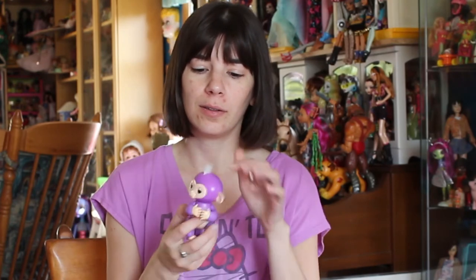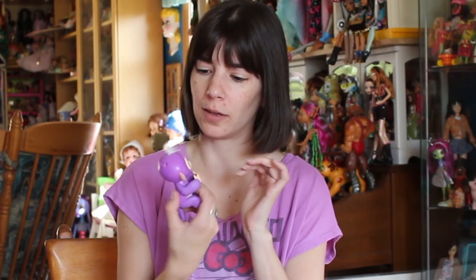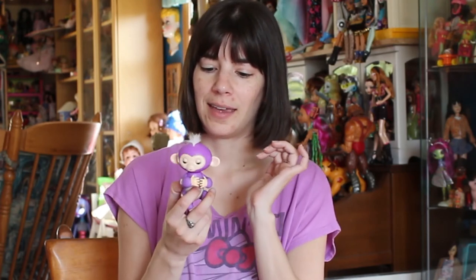He has a cute little bit of hair here. There are different places where you can touch or pet him, different motions that will make him do different things, and of course he reacts to sound as well.